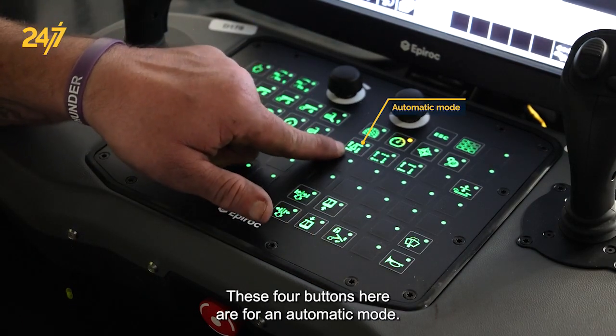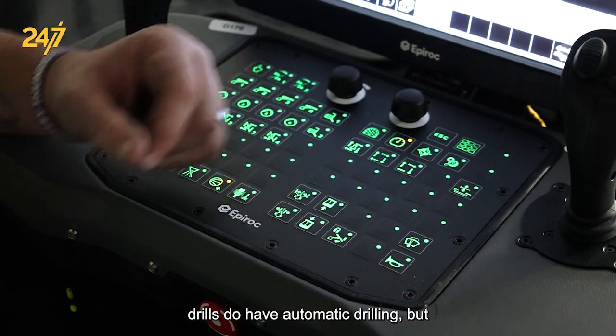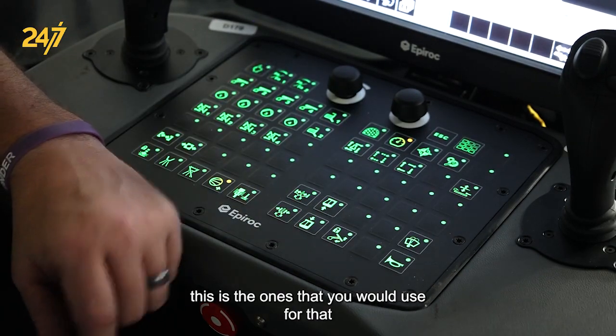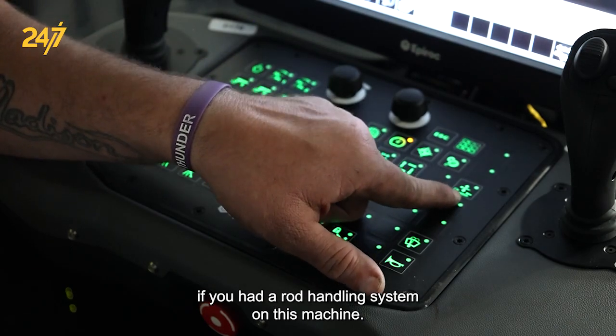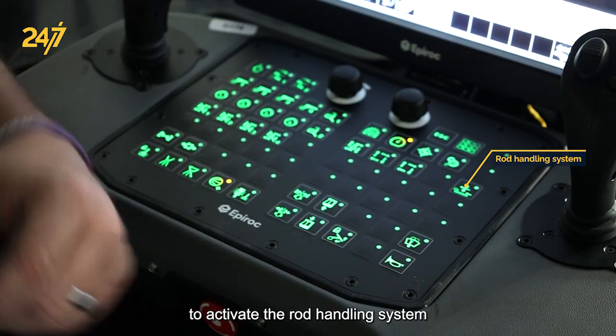These four buttons are for automatic mode — some of our drills do have automatic drilling, and these are the ones you would use for that. If you have a rod handling system on this machine, this is the button you would use to activate it.